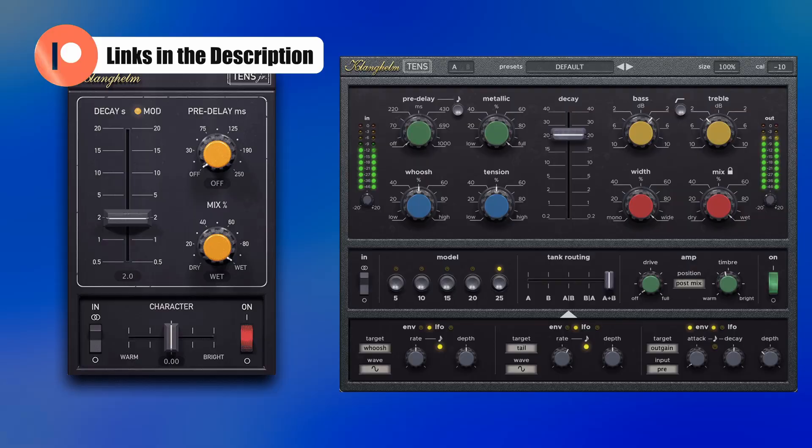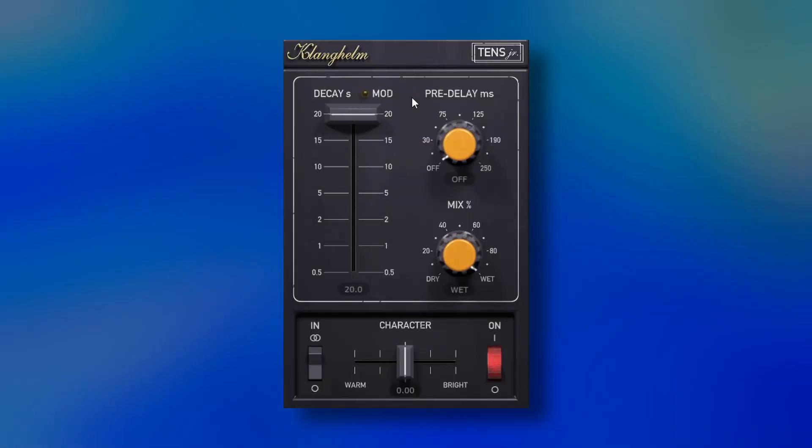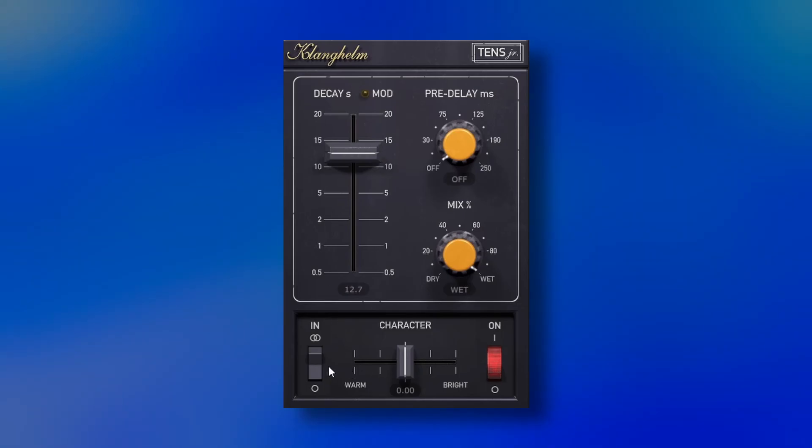I believe it's emulating AKG spring reverbs. The full version deserves its own video, but today we're looking at Tense Junior, which is based on one of the models. What's great about this reverb is that it's not like any other spring reverb — at least that I know of. Contrary to common springs, it offers long decays, a stereo mode, and sounds really dense.